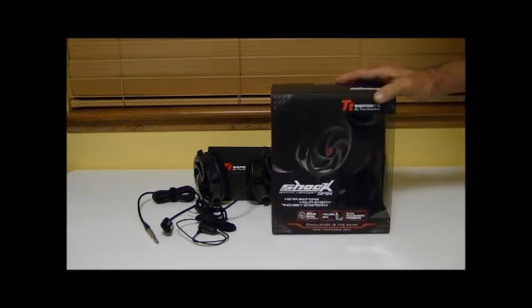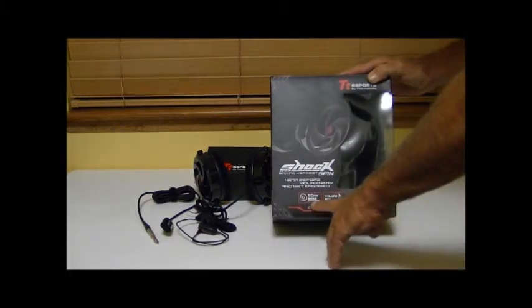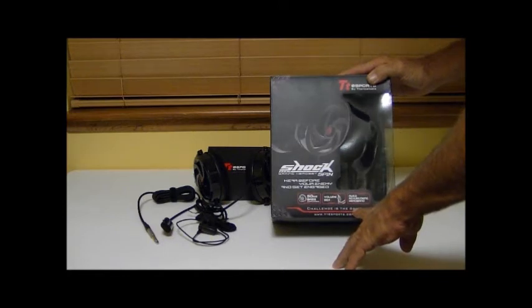We'll start by taking a look at the box here. On the front of the box there are some notations about the 50 millimeter base enhancements, the included volume box, and the auto adjusting headband.